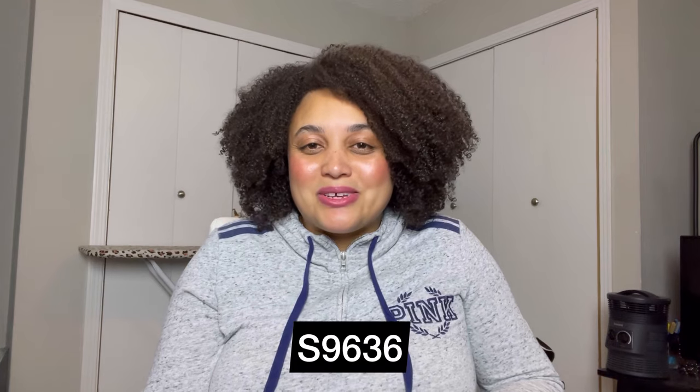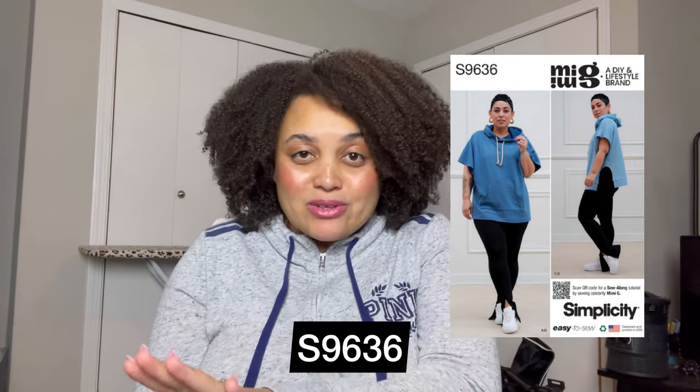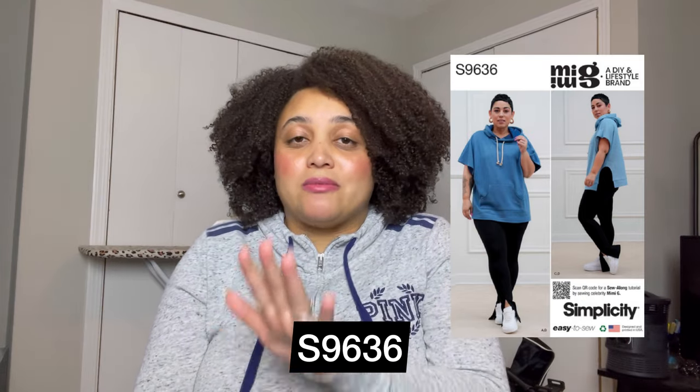Number seven is Simplicity 9636, the Mimi G hoodie. I probably made this from cut to finish in two hours. You don't have to be perfect at sewing knits for this pattern. You can get sweatshirt fleece, which is honestly one of the easiest stretch knits to work with because it has more weight to it — it's literally the same material as a store-bought sweatshirt. I had two yards and made this very quickly. With the Mimi G pattern, you know there's a tutorial, which makes it even easier. This is a pattern where you don't have to be perfect with fit because it's a boxier style, and you don't need a walking foot since you're dealing with a more stable, heavier knit.